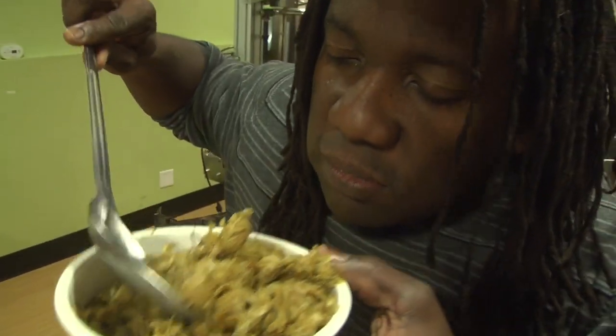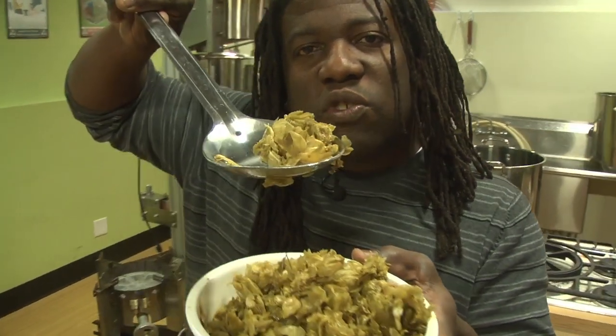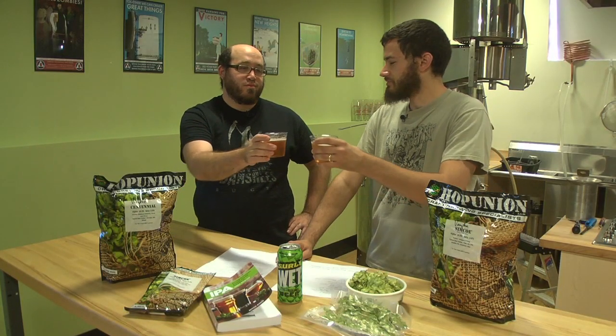And look who else showed up — our good friend Brian Adams, just in time for the most epic part of this over-the-top hop brew day. Grab a pint, sit back, relax, and prepare yourself for pure hop madness.